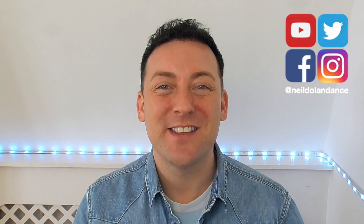Hi everyone, I'm Neil Dolan and welcome back to my dance channel. In this video I'm going to be discussing the RICE method as a treatment for injuries.